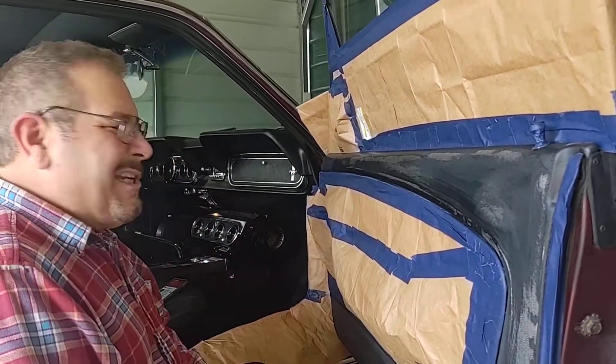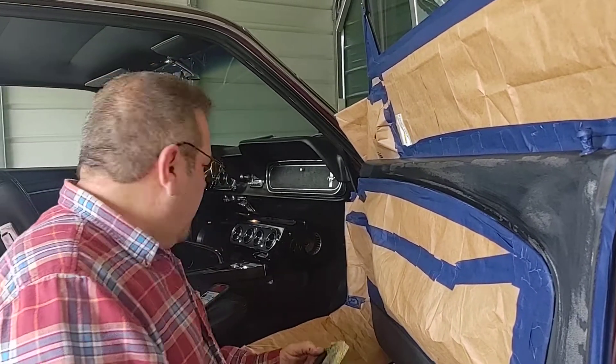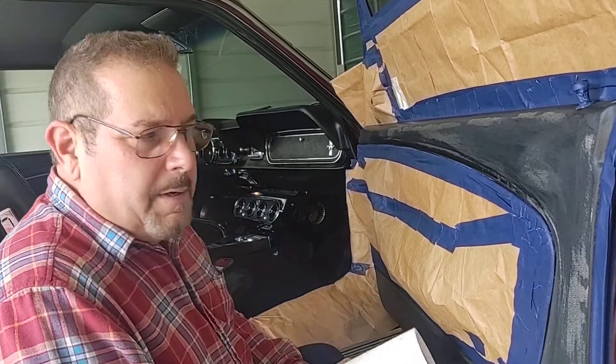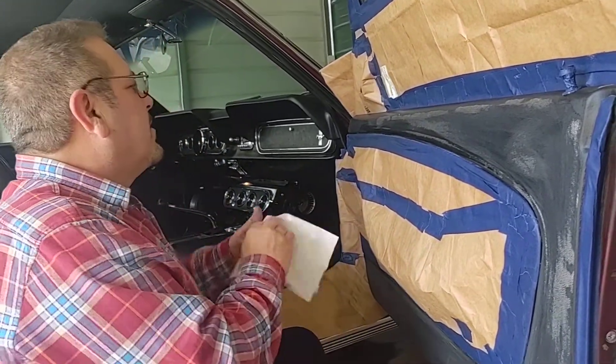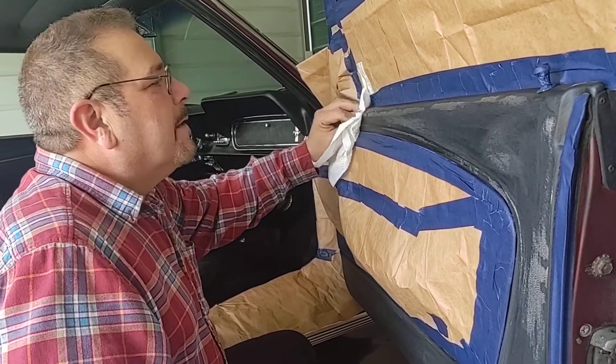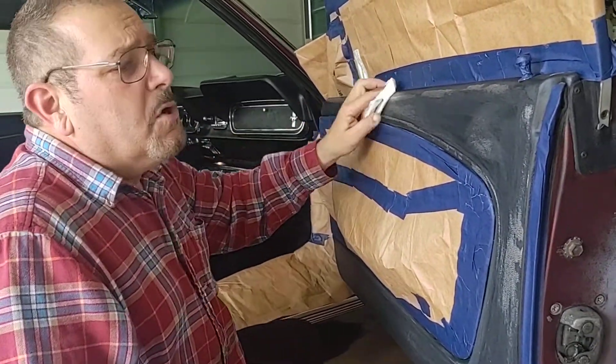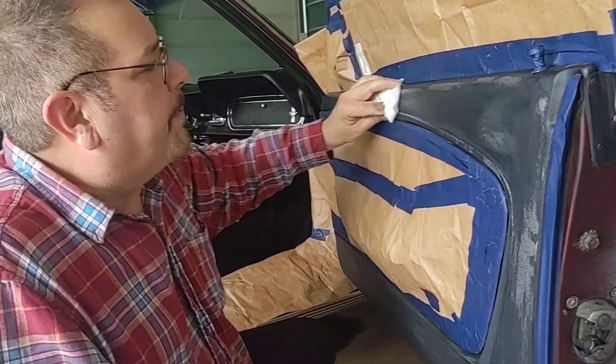Here at Johnny Bravo's — or Johnny and Michelle Bravo's Shady Tree Mechanic Emporium — we do these correctly. Right, Michelle? Hopefully you did it the right way.